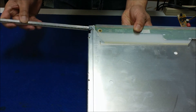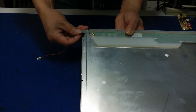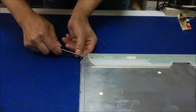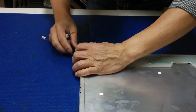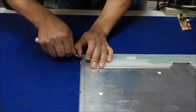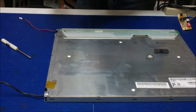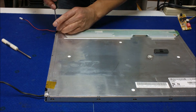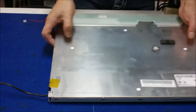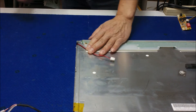Just slowly slide it in. There you go. Now put back the screw. Make sure the wire goes this way, and then get a piece of tape to secure the wire.